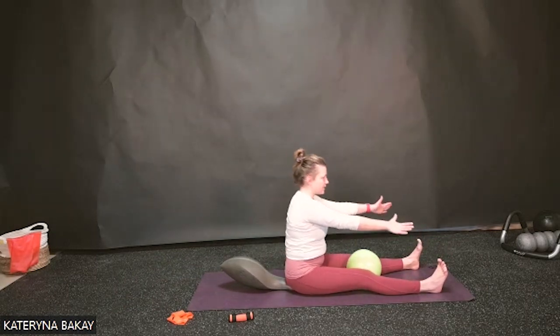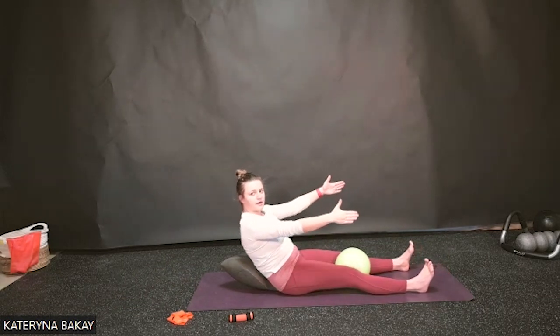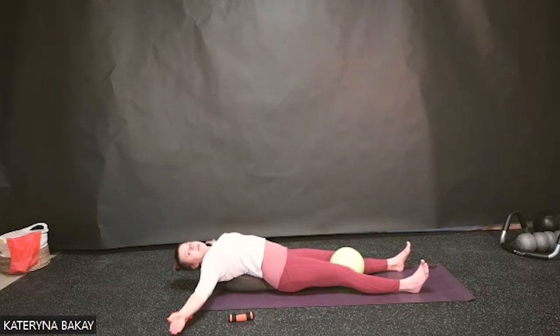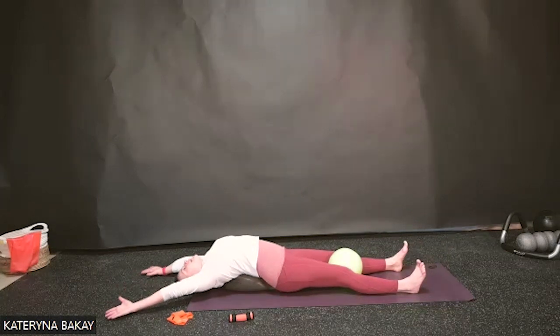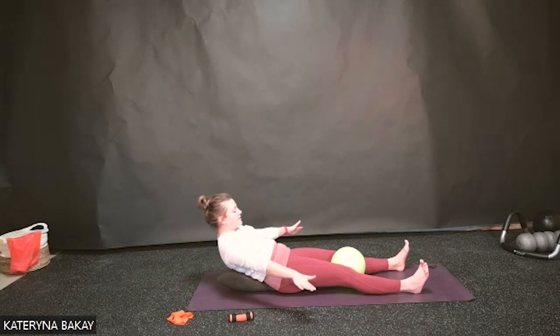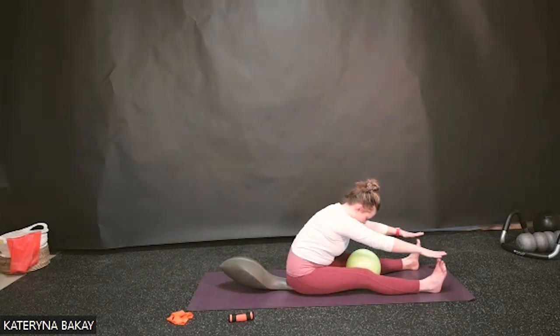Lift the head, pull your ribs in, roll up and reach forward. Last one — breathe in at the top in neutral. Exhale, roll down, arms open out to the side. Inhale, extend into that nice thoracic extension. Arms move out to the side, lift the head, nod the chin, pulling ribs in as we roll up and reach forward.